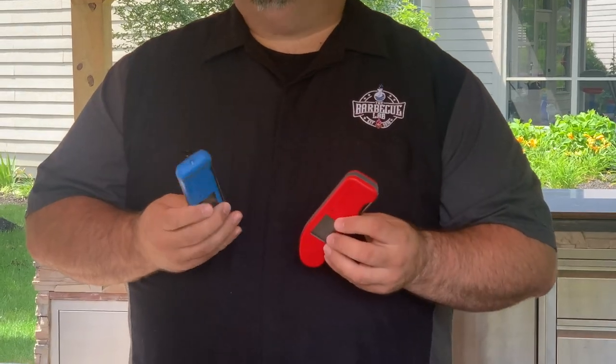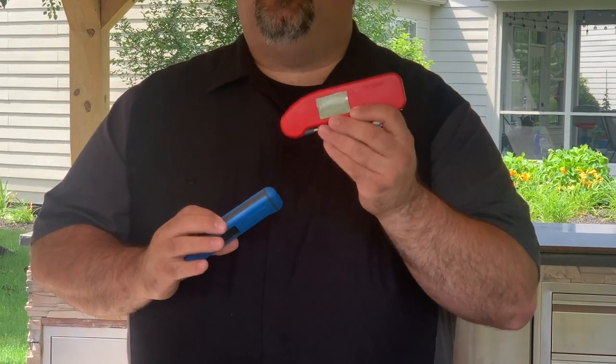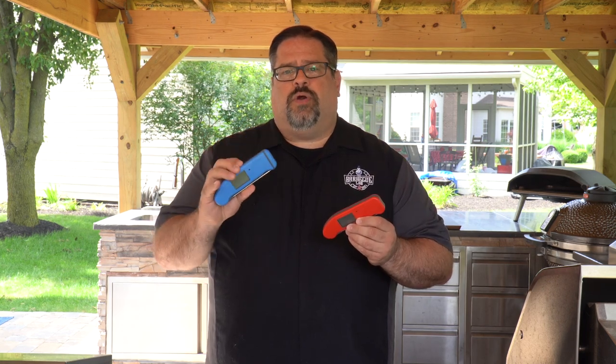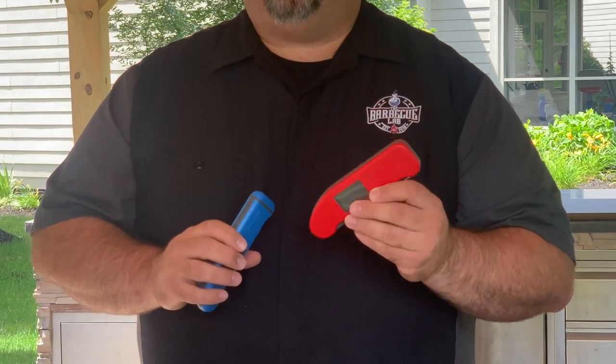Another difference is that the Mark IV comes with a two-year warranty and the Thermapen 1 comes with a five-year warranty — two and a half times the warranty coverage. Another difference is the backlight: the Thermapen Mark IV has an intelligent backlight, but the Thermapen 1 has a brighter backlight that is more responsive. So let's talk about accuracy.